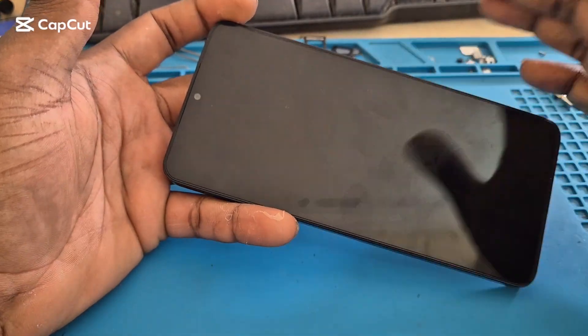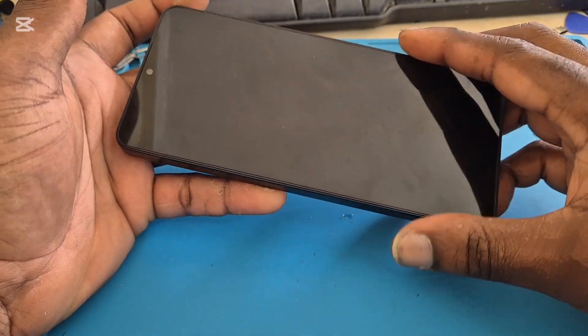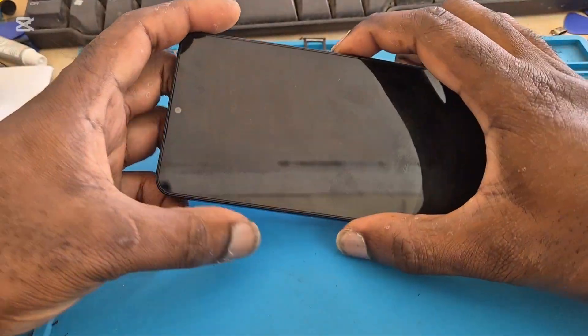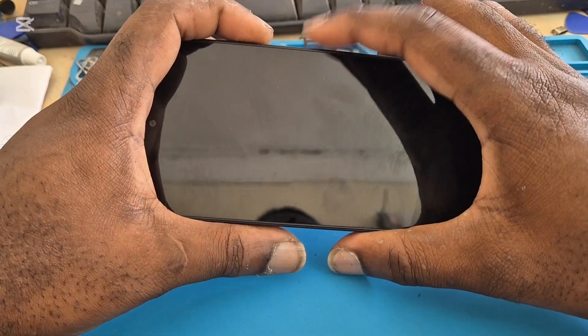In this video I'm gonna show you how to do a black screen fix, especially if it's just a minor black screen issue on your Samsung Galaxy A06. What you want to do is hold the volume down and the power button together.